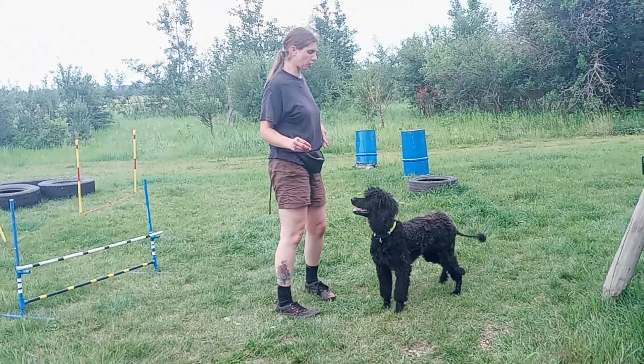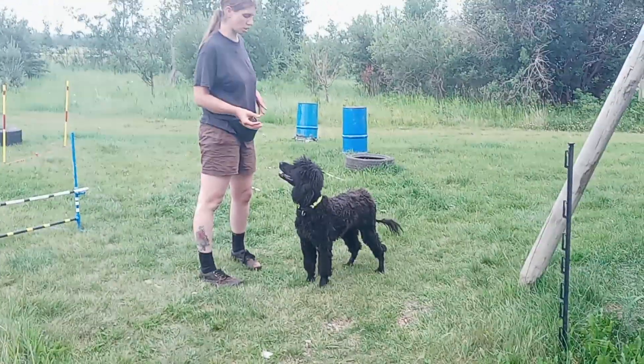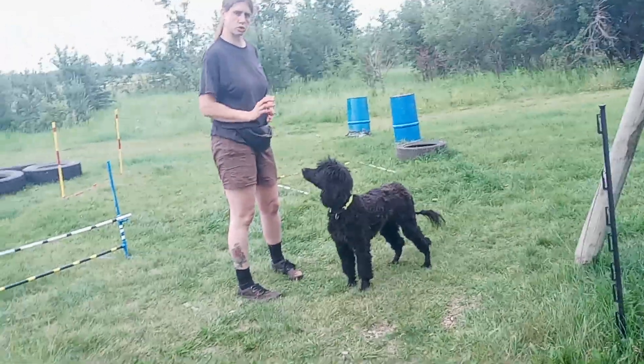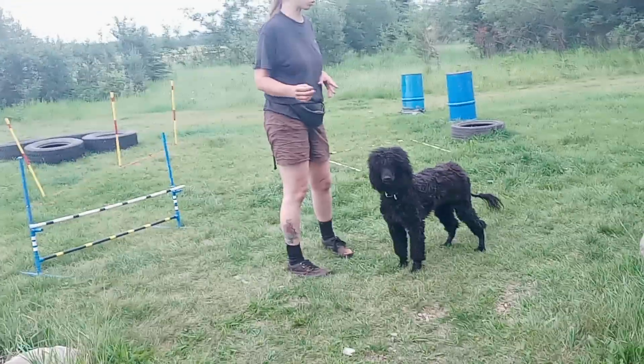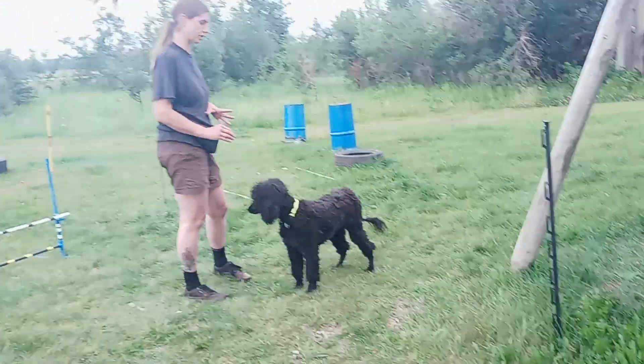When I'm just schooling, I'm going to go back and go a little bit slower, because she doesn't know it well enough and she's starting to get confused at the speed between the obstacles. So I'm going to slow it down, but I want her to understand the pattern.